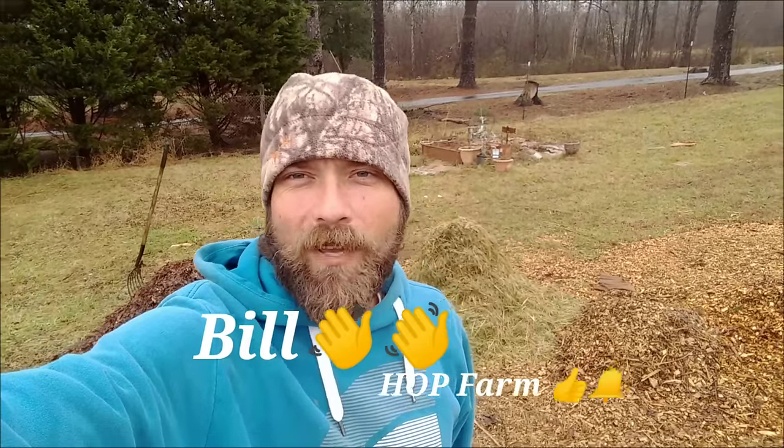What is up everybody, welcome to Honest Open Permaculture Hop Farm. This video is going to be about making a compost pile.